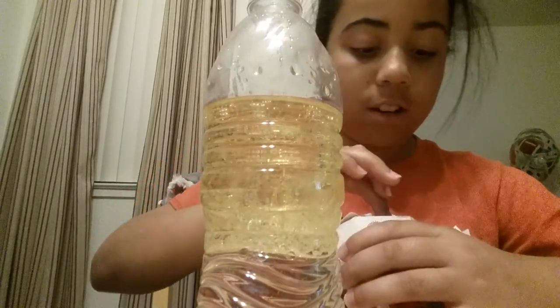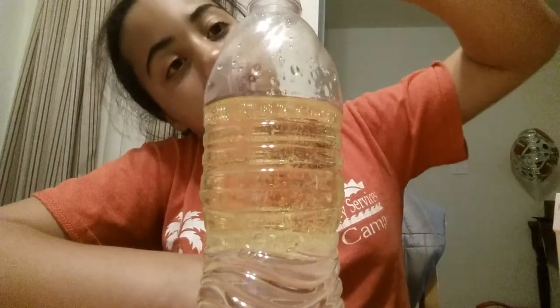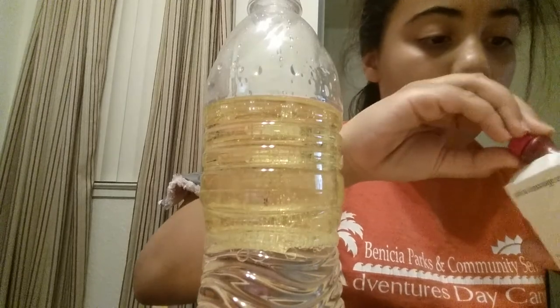So now you pick a color. I'm actually going to do one drop pink, one drop orange to make it a cool color. Actually maybe two of each. Don't want that much of each.